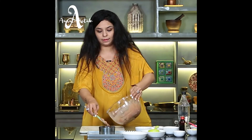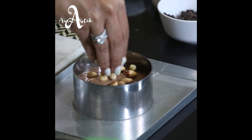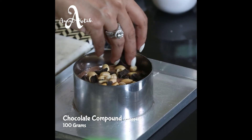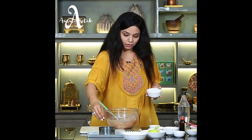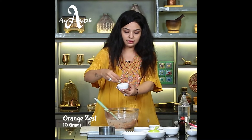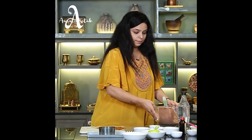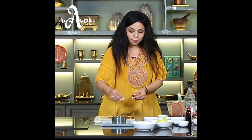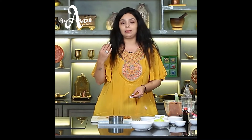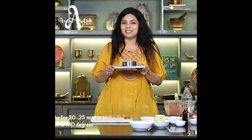Now we'll put in lots of peanuts and chopped dark compound chocolate. Because of the density of the chocolate, it will sink to the bottom while baking and give a beautiful dark brown color. Then add the orange zest. The chikki we made is set nicely — break it into pieces and add it in. When the chikki bakes, its color will lighten and the flavor will infuse well into the cake. Let's put this for baking in a pre-heated oven at 180 degrees for 20 to 25 minutes.